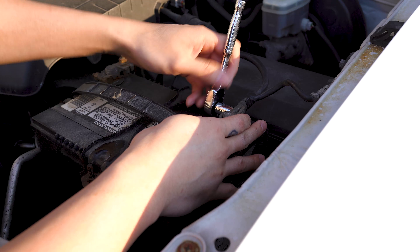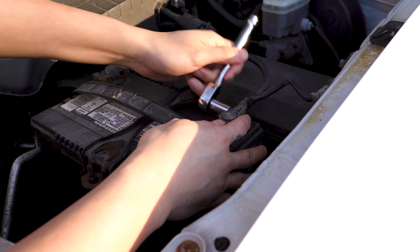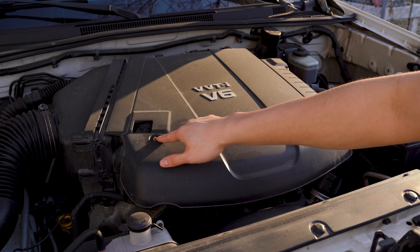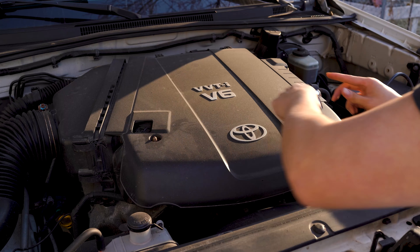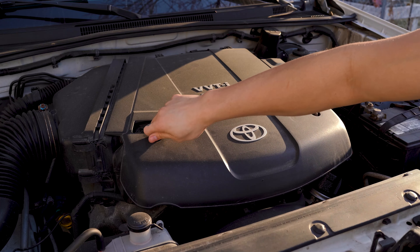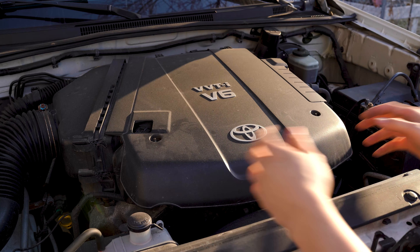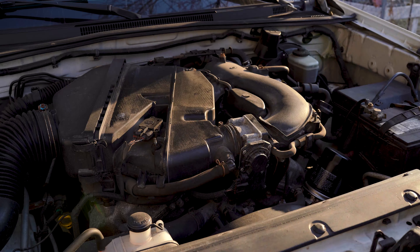First thing we're going to do is remove the negative battery terminal with a 10mm socket and ratchet. We're going to remove the engine cover next — that's just held in with two 10mm nuts. Once those nuts are removed, just pull the engine cover up and out of the engine bay.